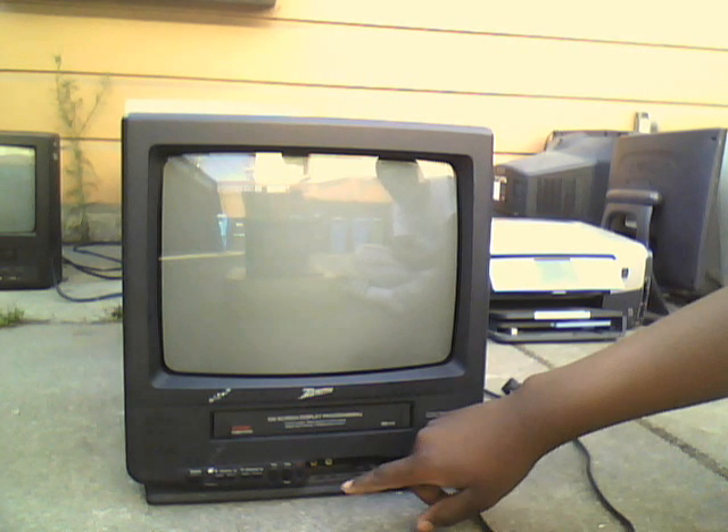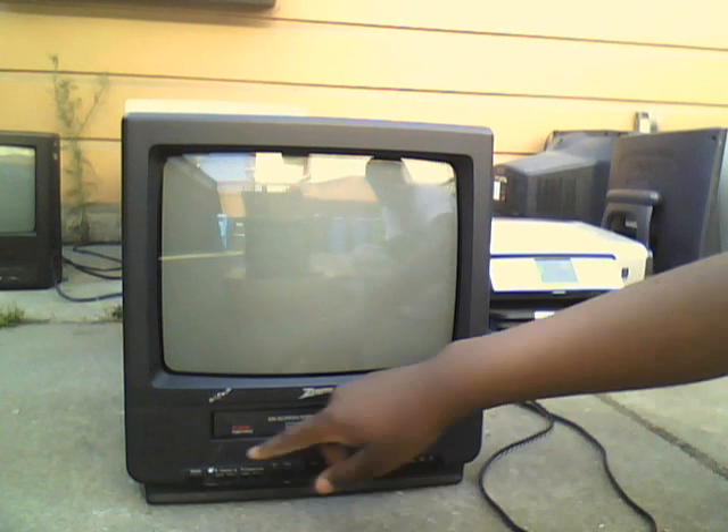So that was a 4-head VCR. It has power, volume, channel, play, stop, and record buttons. It's got two AV ports, a headphone jack, and a couple of indicator lights for power. It only has one speaker — it's a 13-inch set.